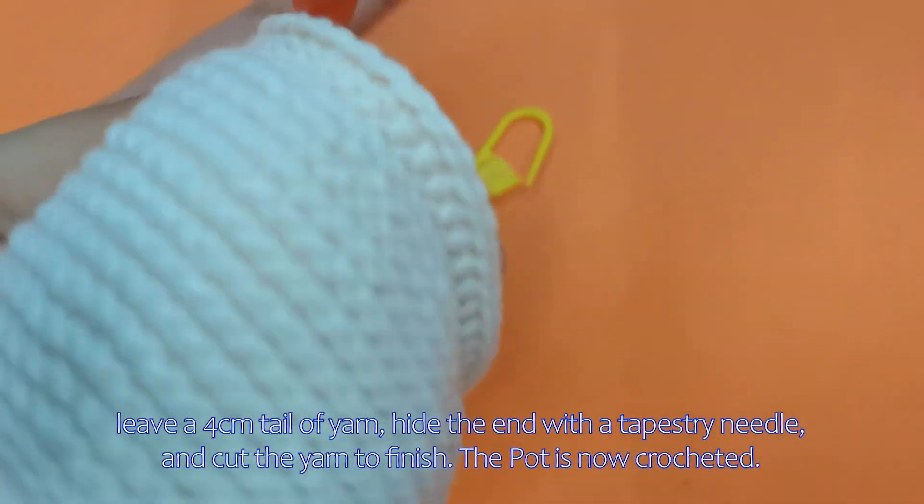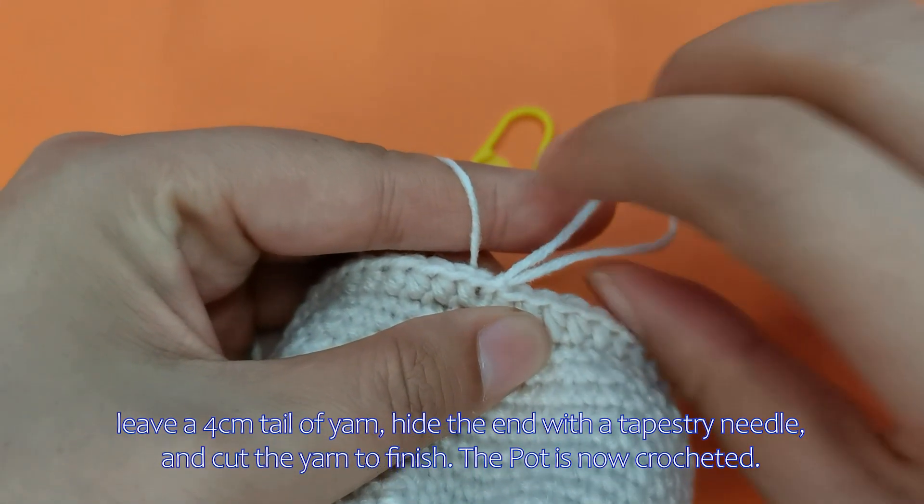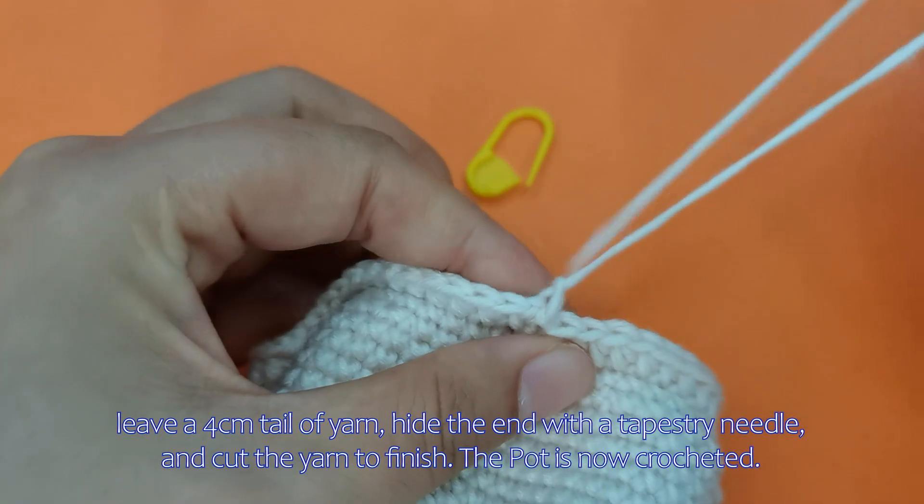Leave a 4cm tail of yarn, hide the end with a tapestry needle, and cut the yarn to finish. The pot is now crocheted.